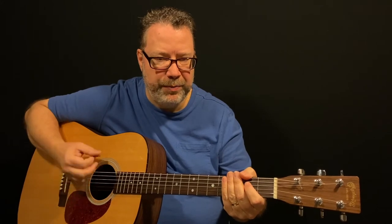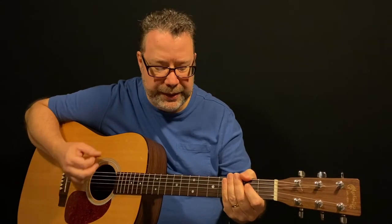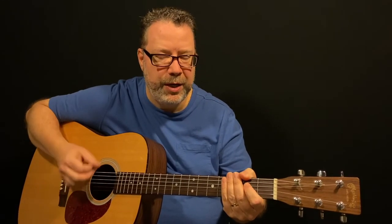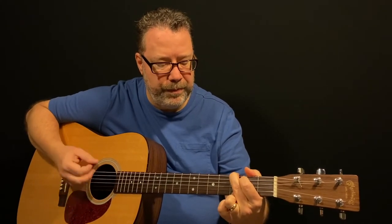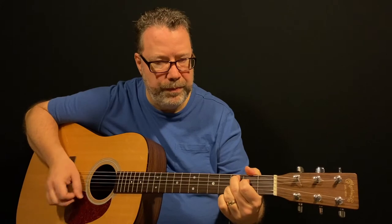The strum pattern goes: down, up, up, down, up, down, down, down, up, down, up — then repeat: down, up, up, down, up, down, down, up, down, up, down, up.